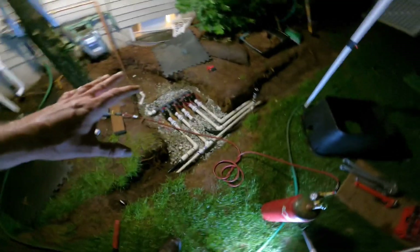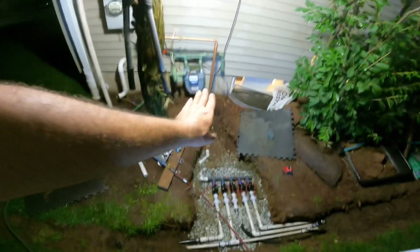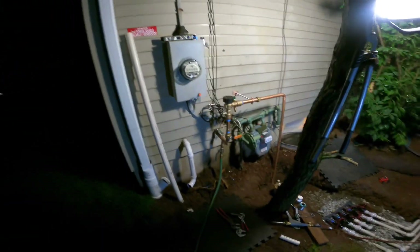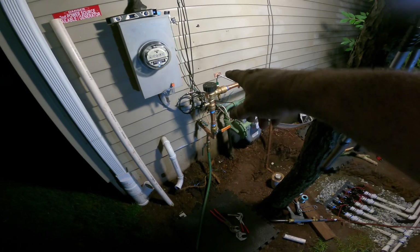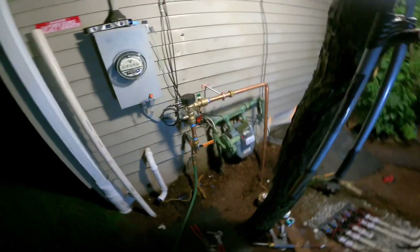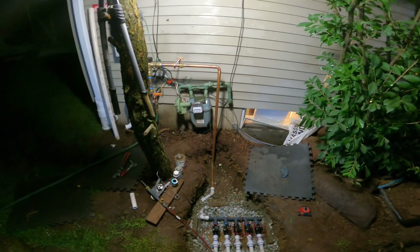I've been working super hard on this project. I finally got everything back over here — got my valves installed, started piping it back to my house. Unfortunately my gas meter's here, so instead of going right in front of it into the ground, I decided to come out across in front and then down into the ground right there, keeping it all level, straight, and neat.